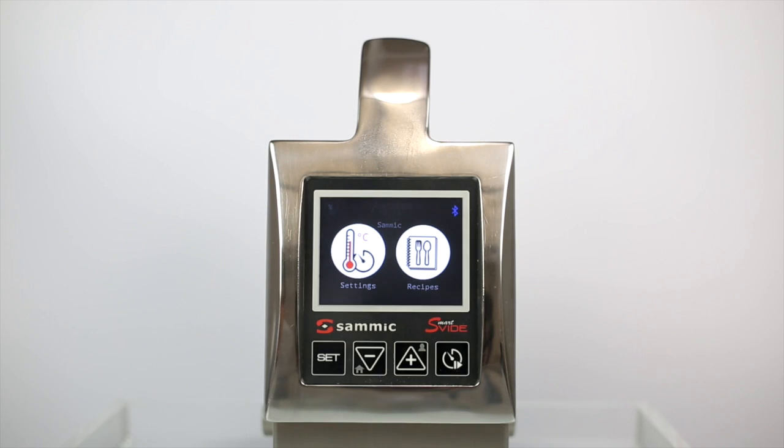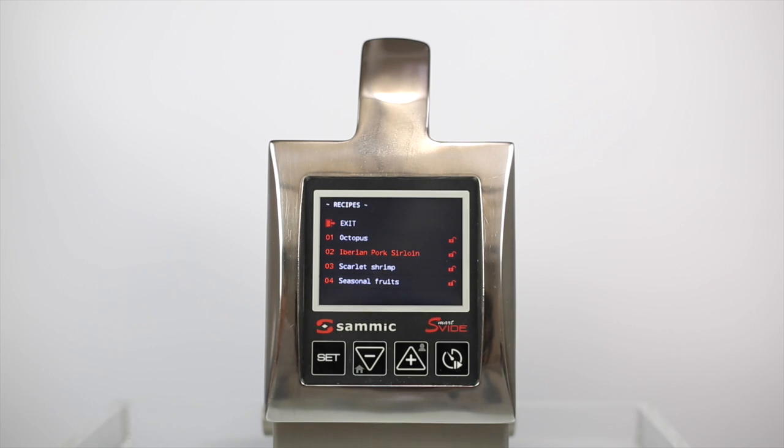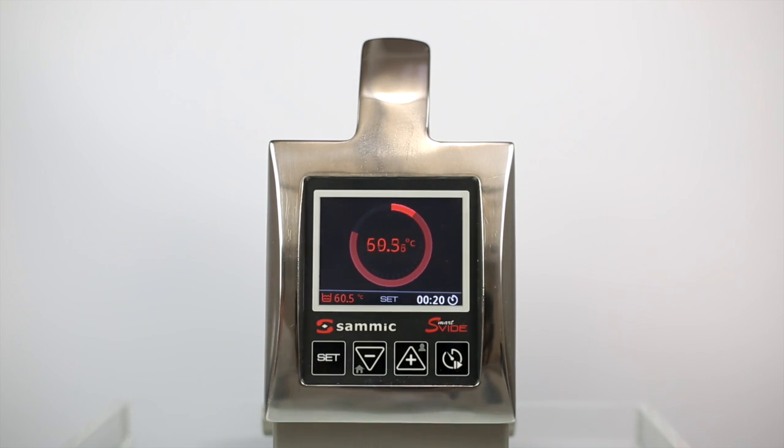If you wish to activate a recipe that has already been programmed, select the mode recipes and access it by pressing the set button. Select the recipe you want from the list and activate it by pressing set. Smartvid will notify you when it is ready.